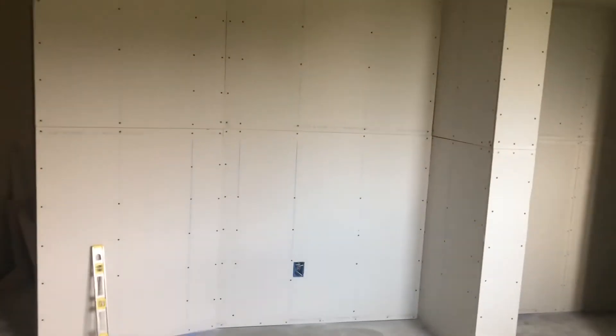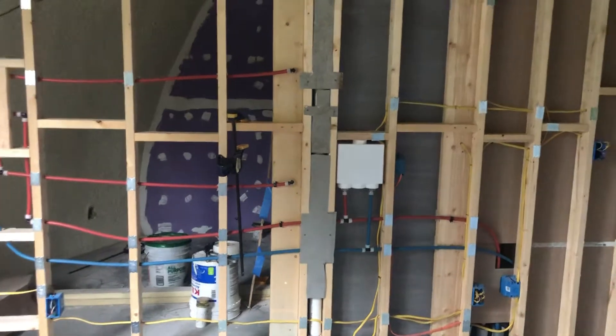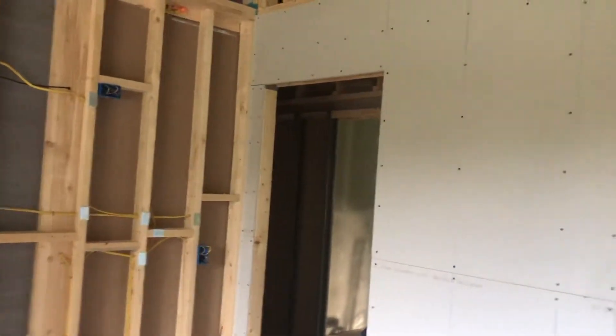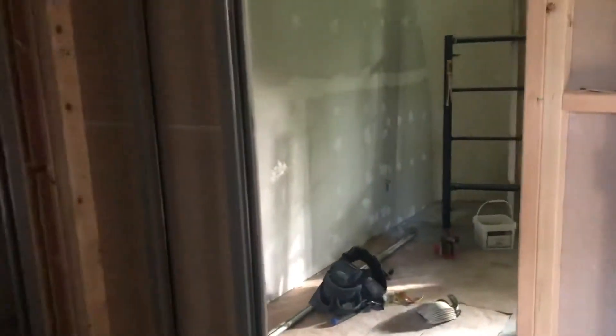Another bedroom — this wall here will be the one that has the bed on it, and it definitely has room for at least a queen size. Over the closets we put in stud work in the bedrooms that would allow us to put in lofts, so you could potentially put a single bed upstairs in the loft.